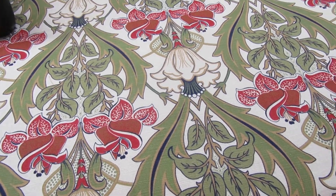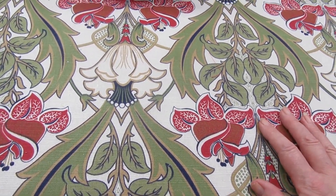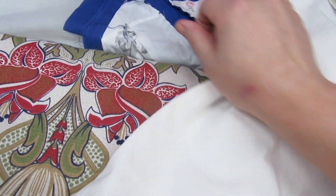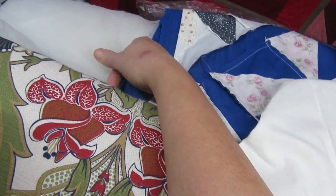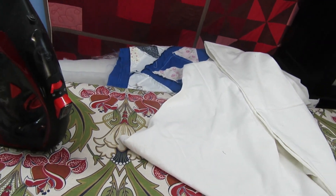Now I'm going to sort everything out because when this isn't in use I use it as storage. As you can see I've got a quilt there, some backing, some wadding, loads of different things — so I'm going to sort that out now.